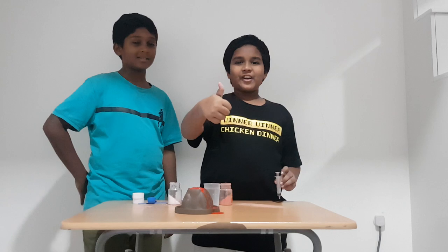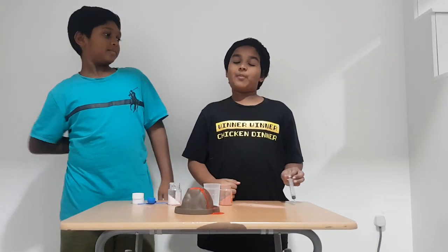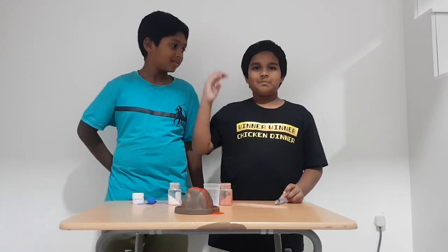Don't forget to like this video and subscribe, and comment down below. Bye bye!